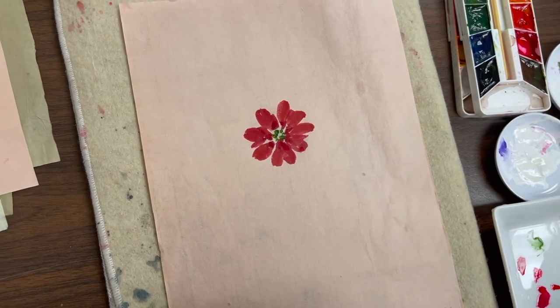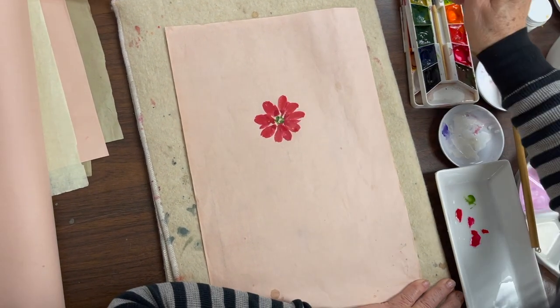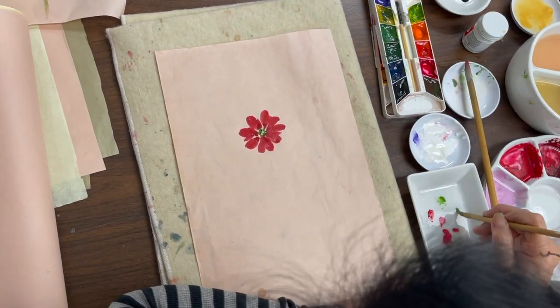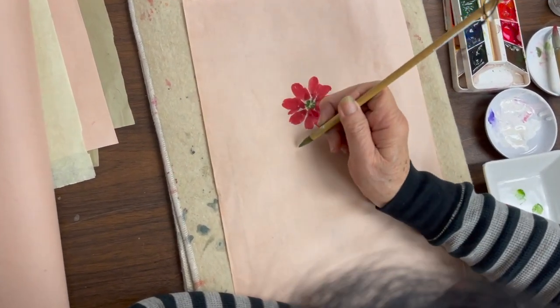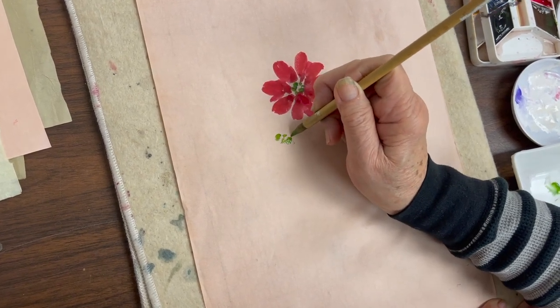For the second flower, I'm using pre-happy dot or happy dot, and I do yellow and green-yellow mix. Then I do the second one on the side — it's like a droopy one.